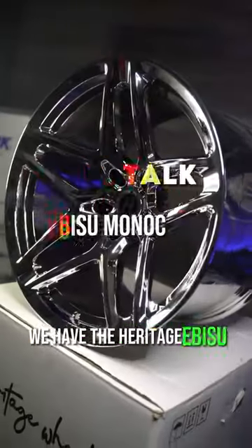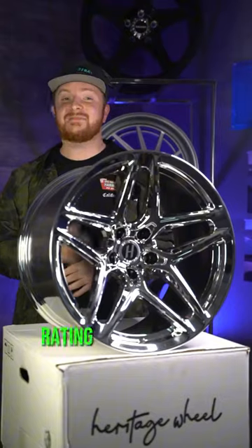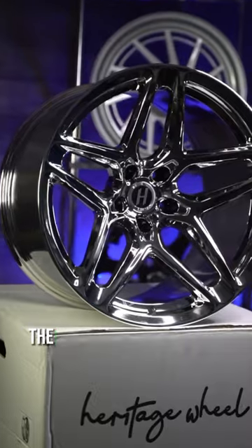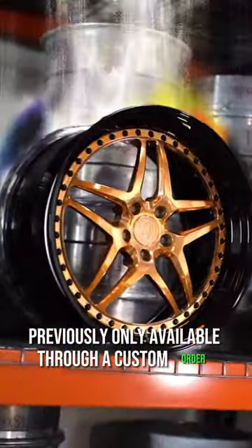Today's Wheel Talk features the Heritage Ebisu Mono C. On Wheel Talk, we go over specific wheels and give them a rating based on our specific categories. The Ebisu Mono C is derived from the Heritage Forge Ebisu, previously only available through a custom order.